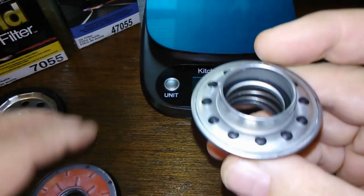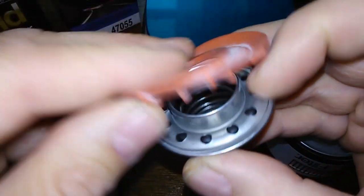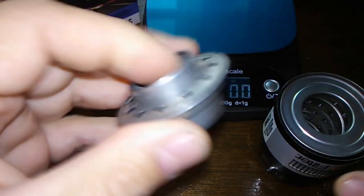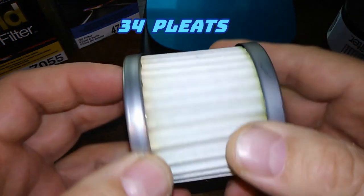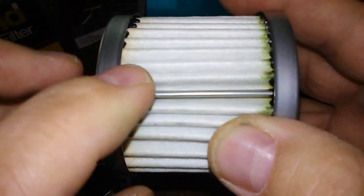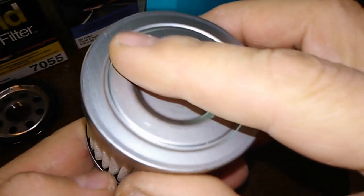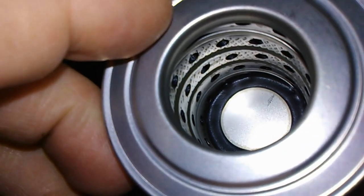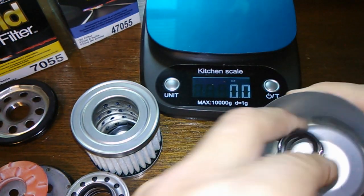It'll go through there, into those holes, and then it'll come out here — it's got a spring inside there. These are nice, I really like these. I counted 34 pleats. This is like a beefy, thick filter. Metal crimp seam, plus metal end caps, and it's got holes — which is nice. Metal core with the holes.